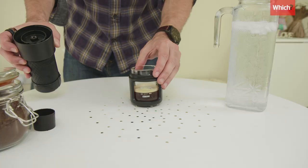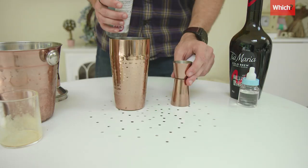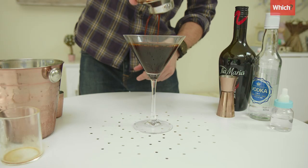Release the button and press. Then into a shaker goes the ice, coffee, coffee liqueur, vodka and sugar syrup. Give it a very good shake until it's cold to the touch, pour it out and enjoy!